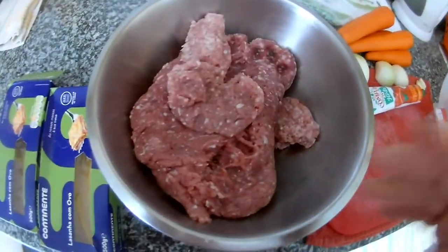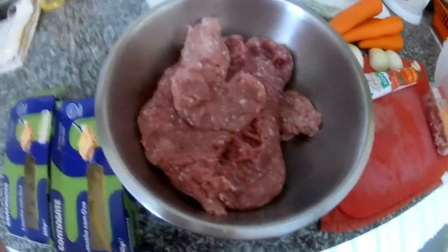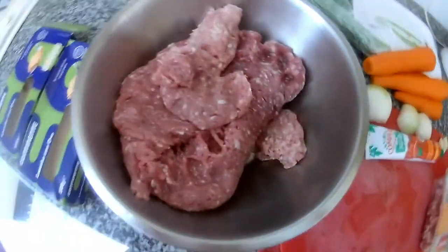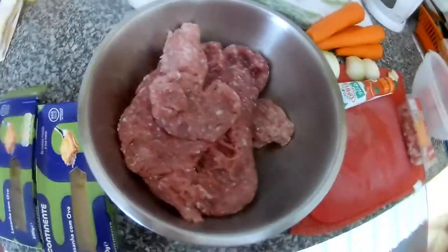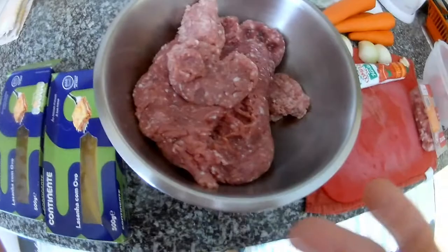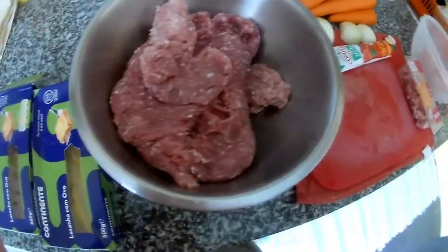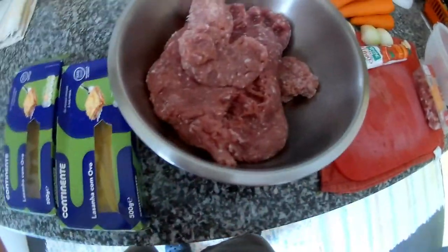You can even do vegetable lasagne - instead of meat, you put some vegetables like carrot, courgette, aubergine, broccoli, onion, garlic, fresh herbs, and everything you like. You can put it inside and cook it the same way as normal bolognese, then just layer it up with béchamel and lasagne sheets.